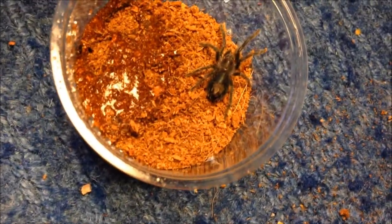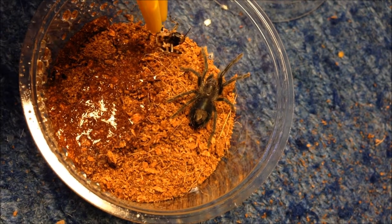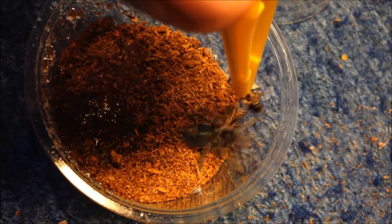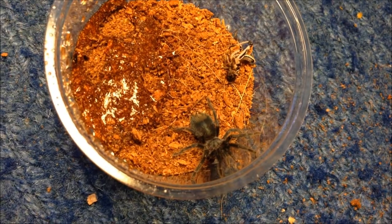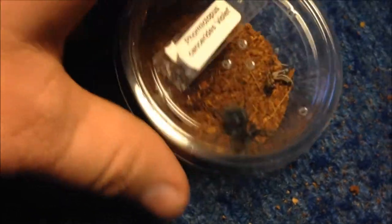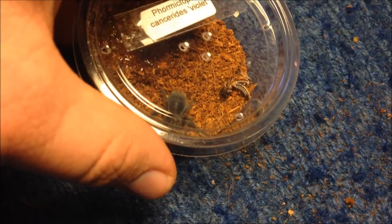I'm gonna feed this one as well. Formictopus are usually really good eaters, so I can't see why the slings wouldn't be the same. Let's see if it's hungry. I'm gonna leave it in with it and monitor it. As I've said before in videos, when you buy tarantulas from the show, it's very rare they'll eat straight after, because obviously they've been travelling. Most of the time they'll just eat in their own time, so I'm gonna leave it in because it probably will eat on its own accord.